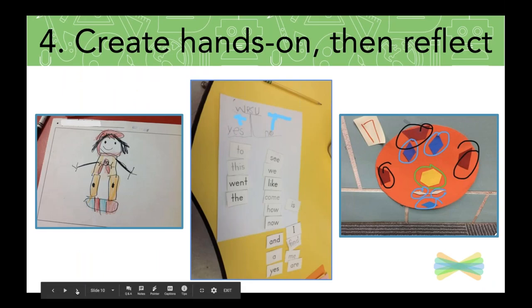Moving right along, tip number four — and this is a big one. Think about creating hands-on first and then reflecting and explaining with Seesaw as a layer to that. I would often joke that I was always one-to-one in my classroom with markers, crayons, and pencils. I really took advantage of the fact that students can do a lot of their learning hands-on without a device, and then bring in that layer of Seesaw to capture and reflect.